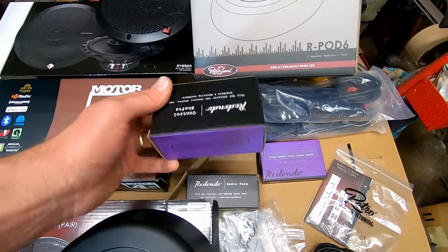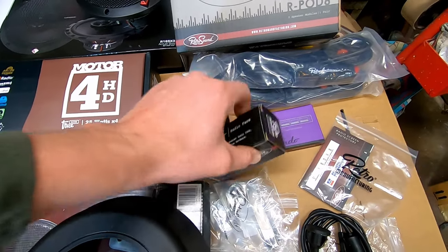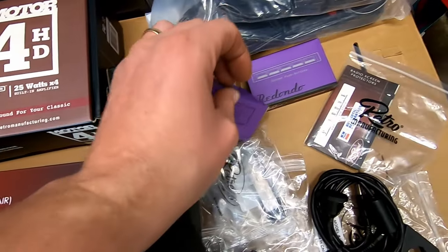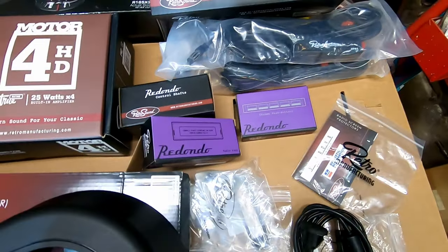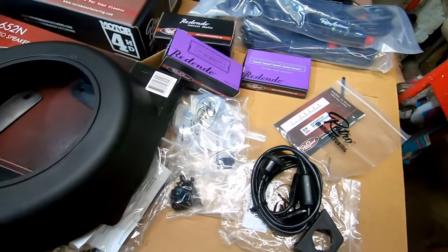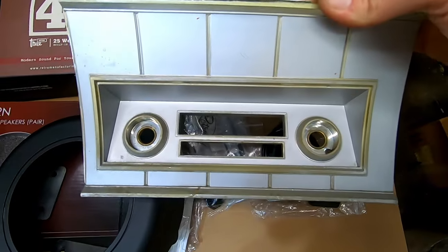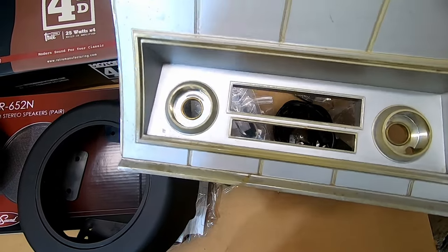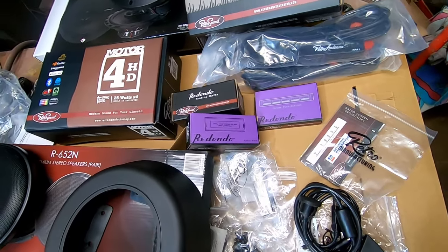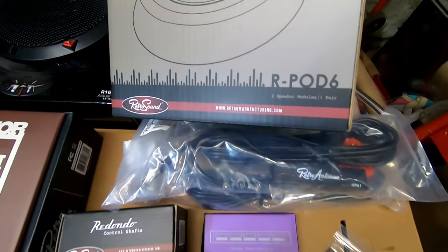What we have here is the Retro Manufacturing — Retro Sound stuff. So the radio in this box, the control shafts, and the radio face are about that size. Then you have chrome push buttons. All these items will stick through this factory trim hole and look pretty factory — pretty sweet. I didn't know they made this stuff. Check out retromanufacturing.com.